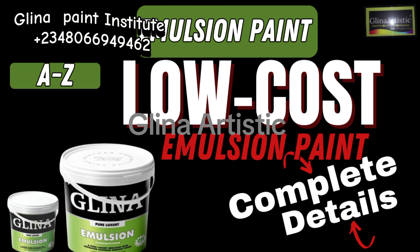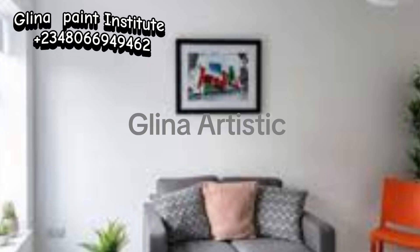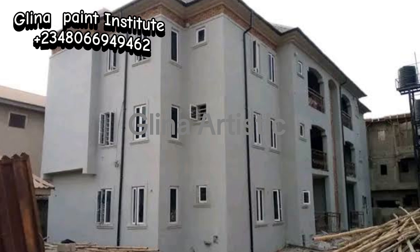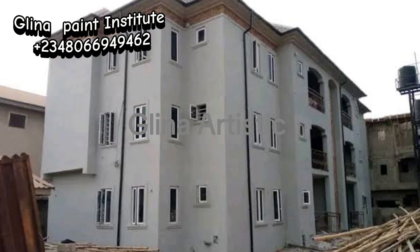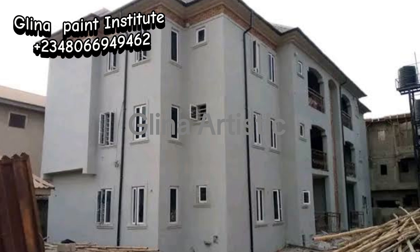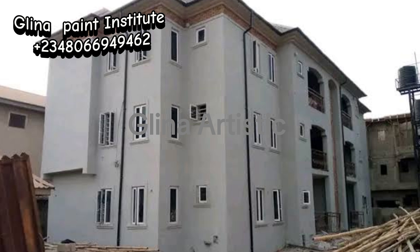In this video, you will learn how to make perfect low-cost white emulsion paint using just six essential chemicals that will elevate your painting project. Whether you are tackling a do-it-yourself project or taking on a bigger task, mastering these chemicals will ensure a smooth and professional finish.